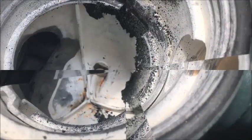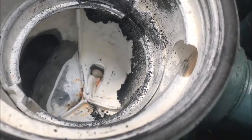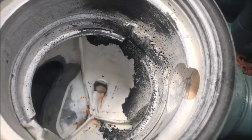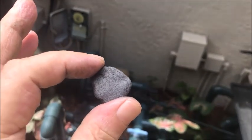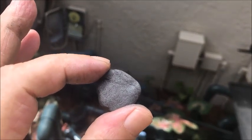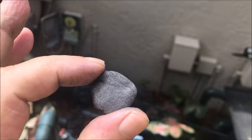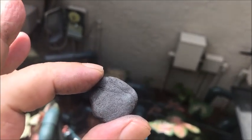Now you'll see that we've got that hole filled. The next step is to put the dime over it. The dime is on there and now we're gonna put some more steel stick over top of that dime — this piece is gonna stick to the dime and stick to the side of the pump.